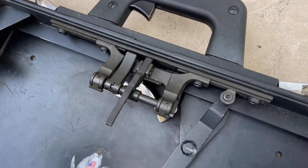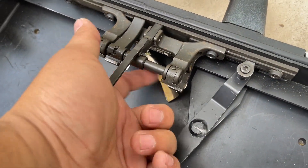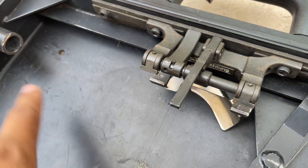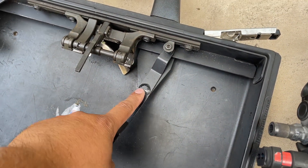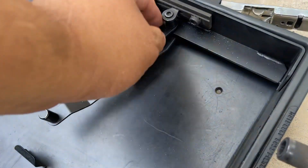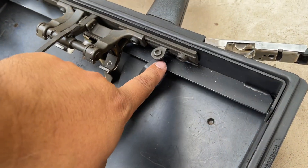You're going to need the brass deflector to deflect the brass forwards, otherwise it can hit the side of the case and bounce back into the ejection port. Ask me how I know that.